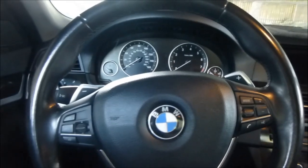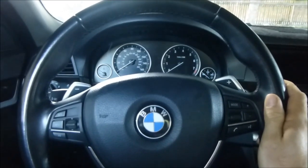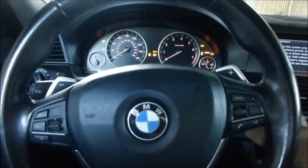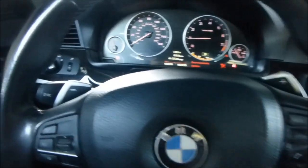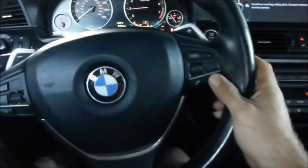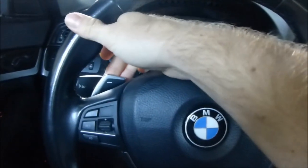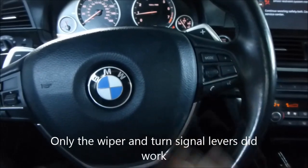A few months ago when I used to turn my steering wheel in my BMW — this is a 2011 535i F10 series BMW — I would hear a clicking noise sometimes. Recently I got an airbag fault: driver restraint system malfunction. Everything on my steering wheel does not work: cruise control, horn, paddles for transmission, voice recognition — none of these buttons work. I'm going to show you how to fix that.